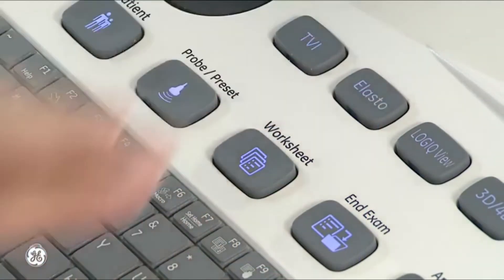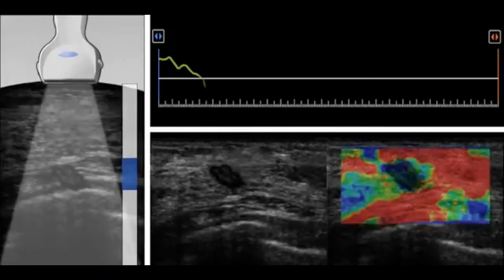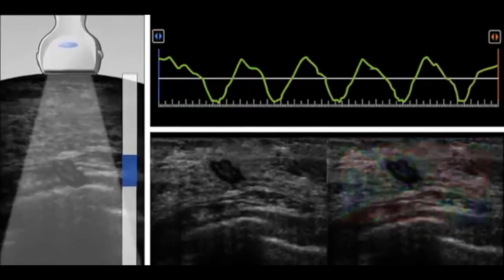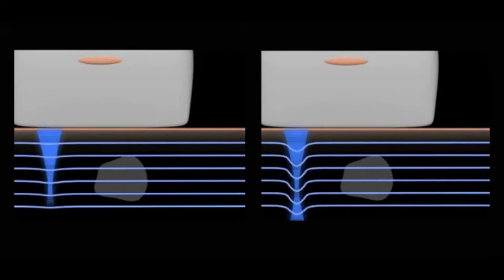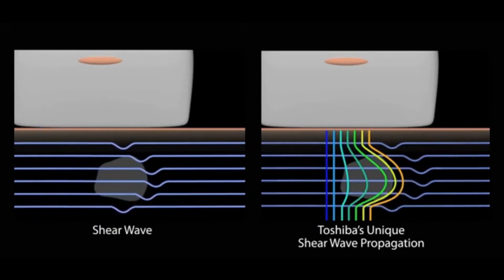Several ultrasound elastography techniques using different excitation methods have been developed. In general, these can be classified into strain imaging methods that use internal or external compression stimuli, and shear wave imaging that uses ultrasound-generated traveling shear wave stimuli. While ultrasound elastography has shown promising results for non-invasive assessment of liver fibrosis, new applications in breast, thyroid, prostate, kidney, and lymph node imaging are emerging.